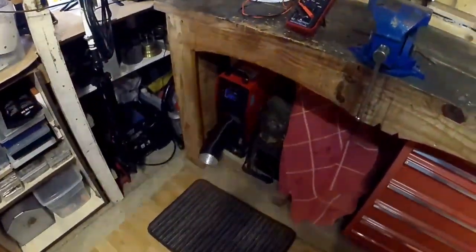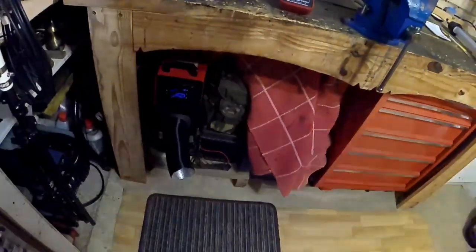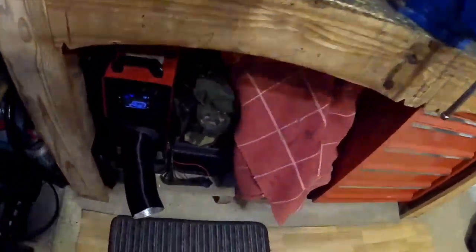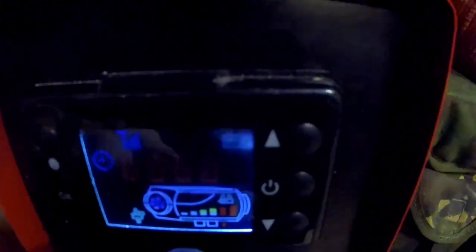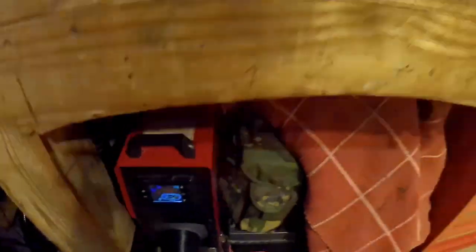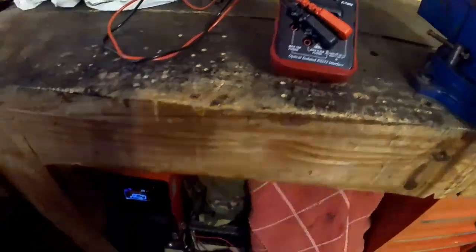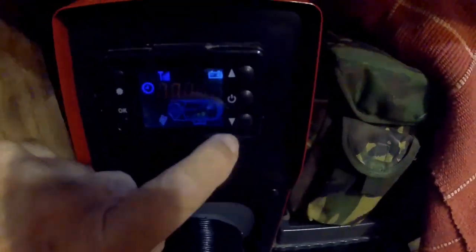I'll get it running a few more minutes and then I'll do the shutdown. The heater has been running 8 minutes now — it's got a full temperature reading, two red bars. It's been on 8 minutes. The voltage is 12.06 and I'm going to initiate the shutdown procedure on this one.